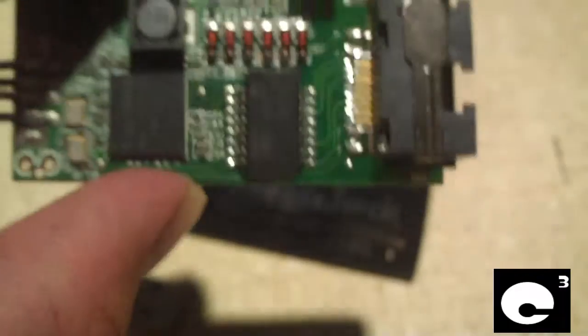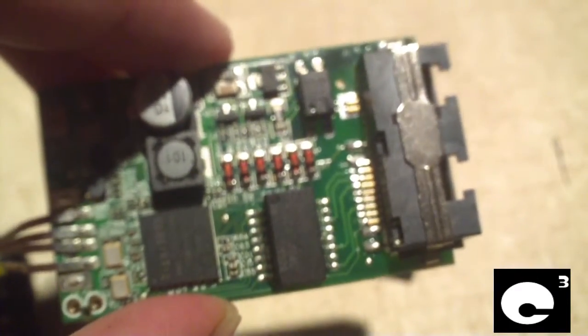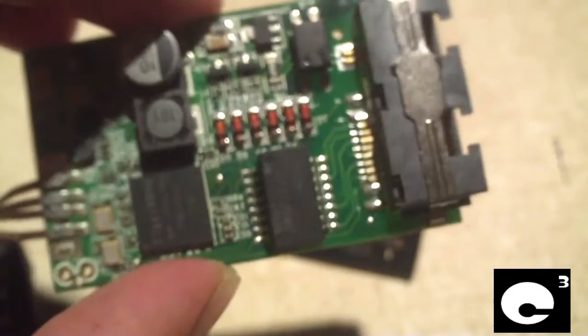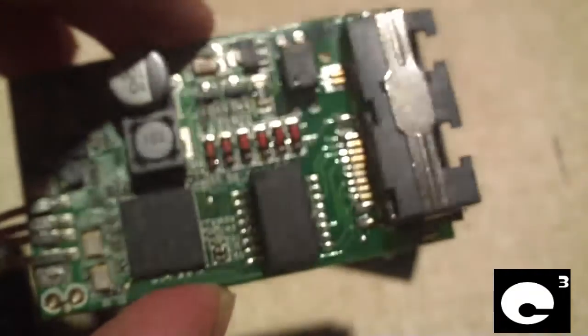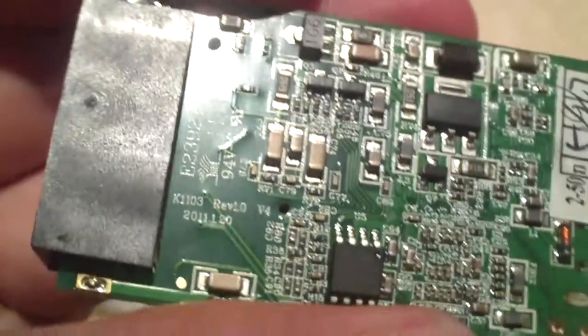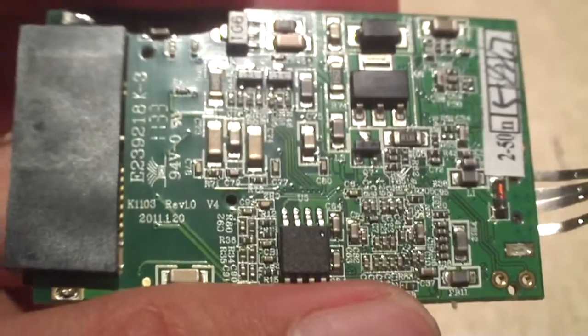I figured it would be pretty cool since I haven't seen any videos on YouTube yet of MagiJack Plus autopsies, and since I got this one pretty much for free because it was fried, I figured why not? Any questions or comments, feel free to ask.